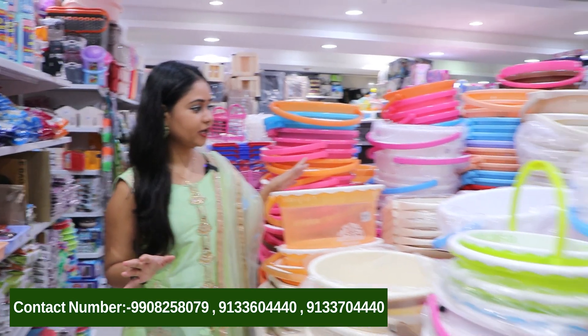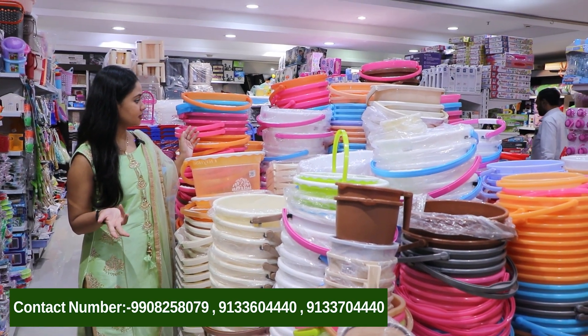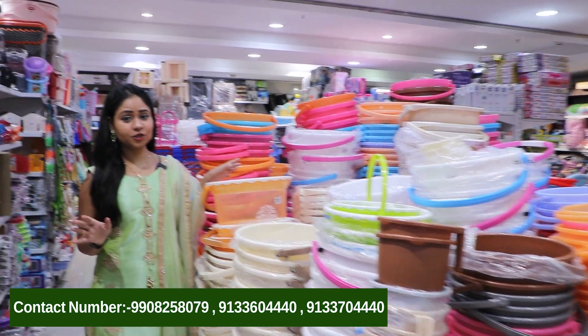This is our latest collection. We have a lot of varieties — buckets and mugs in different types and different materials.